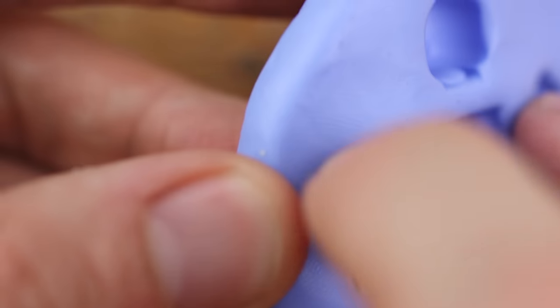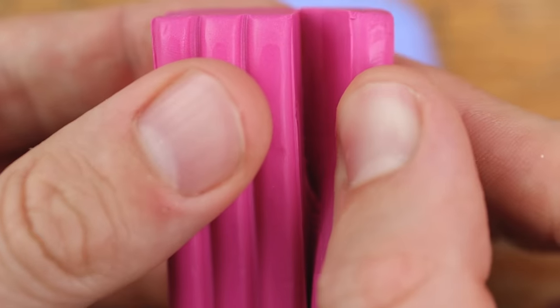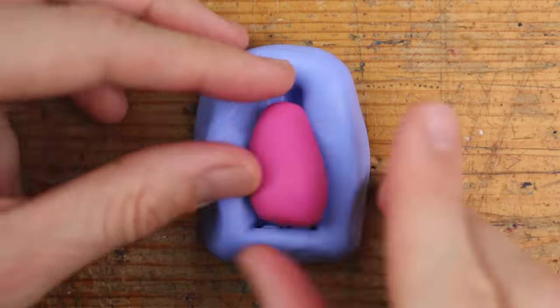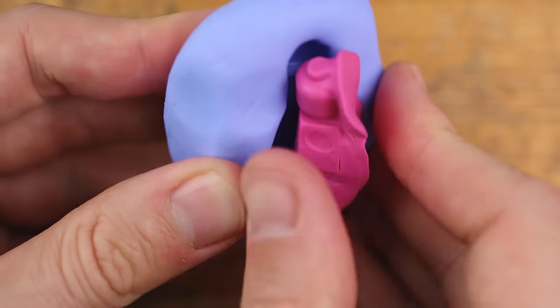We are creating different types of skins, so we need different molds. This is the first one today and I try to start very easy with just one color — this is pink. Let's see how it works.